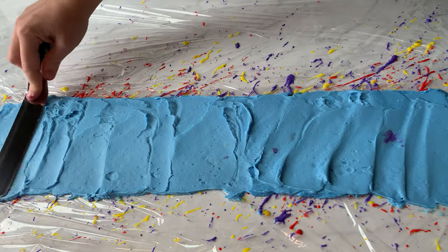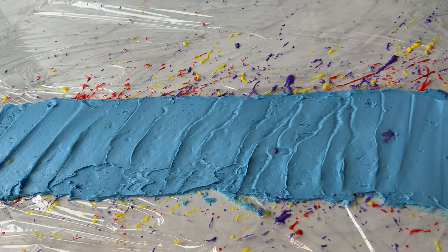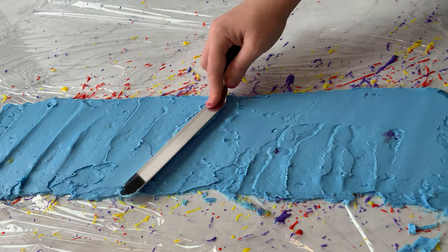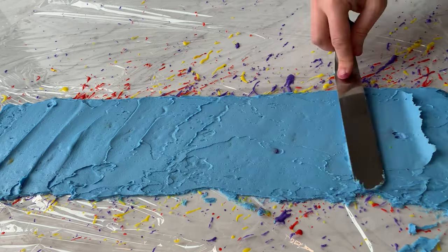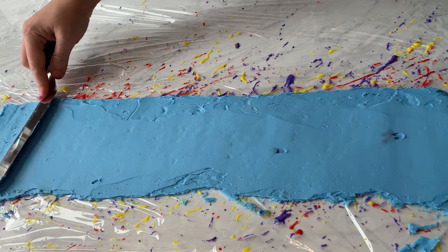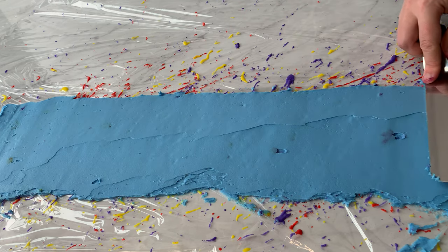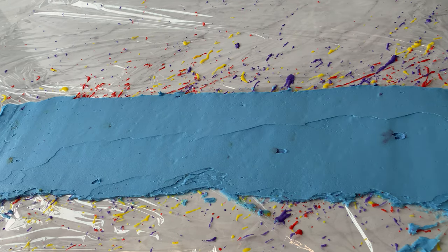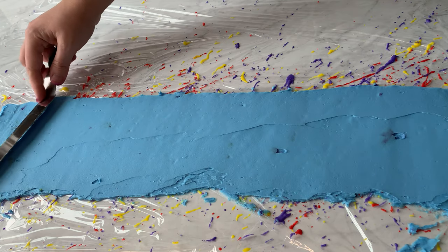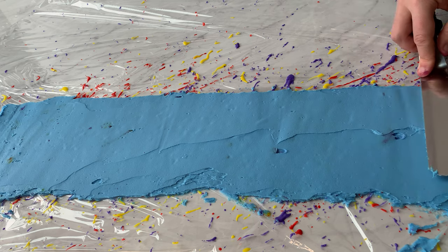Since it's so textured on the other side, we want to really press this in with our offset spatula. Press it back and forth to work out any bubbles so we don't see them on the other side. After pressing it down and making sure all the bubbles have been worked out, we smooth it so it's all even. That way when we press this into the cake it'll be a very even coat and it won't be lumpy.